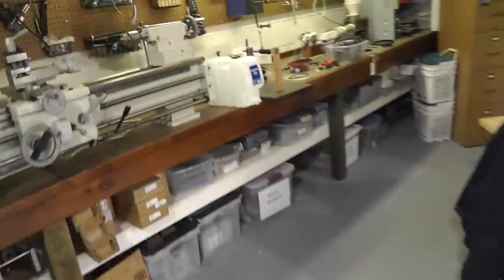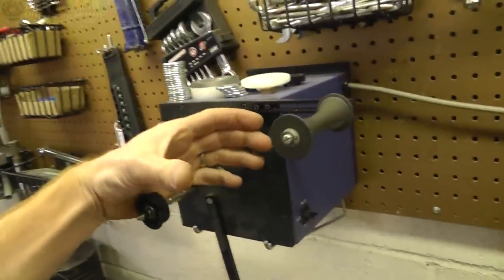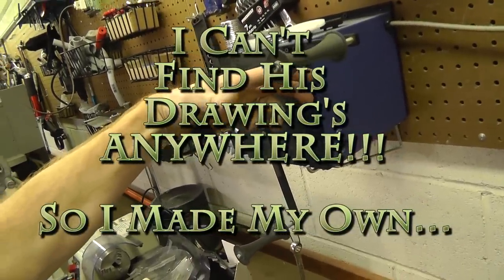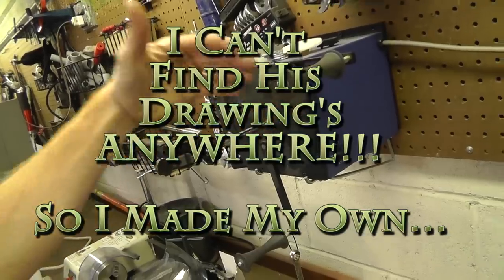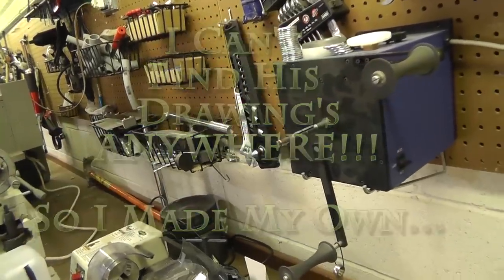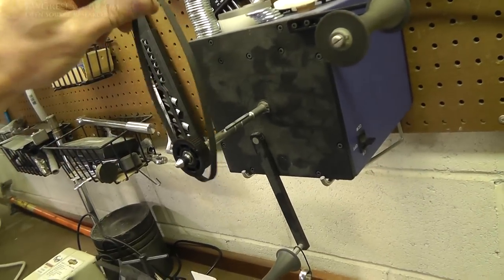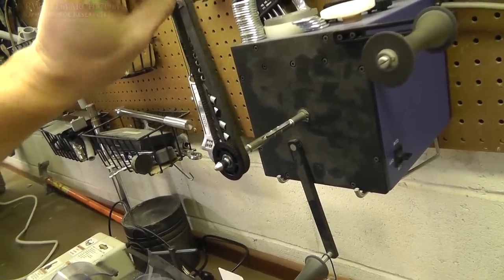I've been digging through all my parts trying to find the proper things, and I've come to the conclusion that what I'm going to do — what I'm doing right now — is basically drawing a corkscrew device. It's basically going to be the same thing that Lyman originally designed, and I'm going to build it from scratch. I'm going to actually draw it and design it from scratch, but it's going to be a similar device.